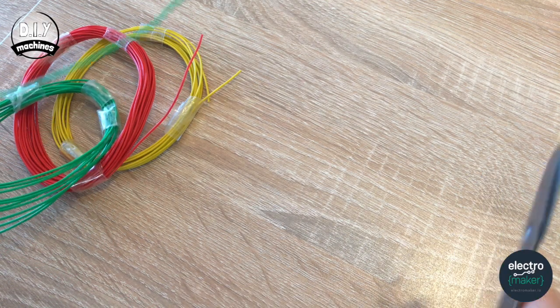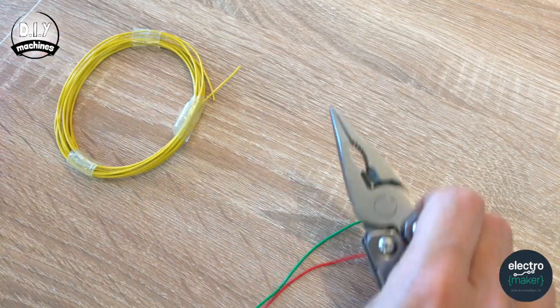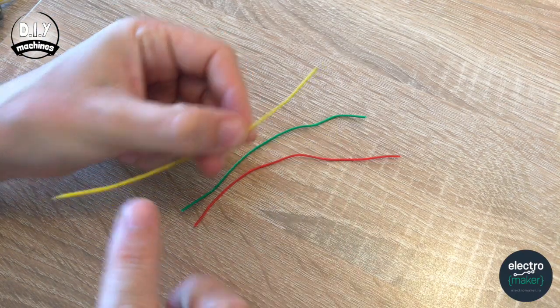Whilst our first print is printing, we can begin sorting some of the connections. I'm going to be using three different coloured wires so that I can help follow my circuits on the way through. If you have the same colours to hand, that would be ideal, but if not, don't worry — you can do the whole thing in one colour. Let's measure out about nine centimetres; it doesn't need to be precise. The next thing we need to do is trim off a bit of insulation from both ends.